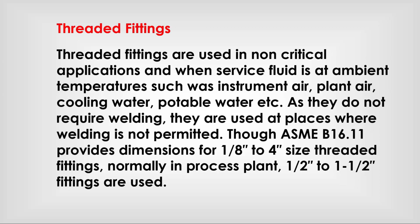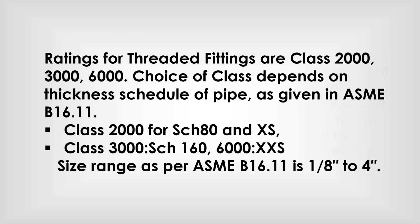Though ASME B 16.11 provides dimensions for 1/8 inch to 4-inch size threaded fittings, normally in process plants, 1/4 inch to 1 inch fittings are used. Ratings for threaded fittings are Class 2000, 3000, and 6000.